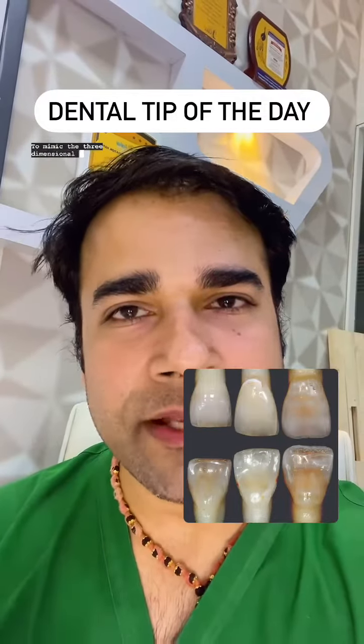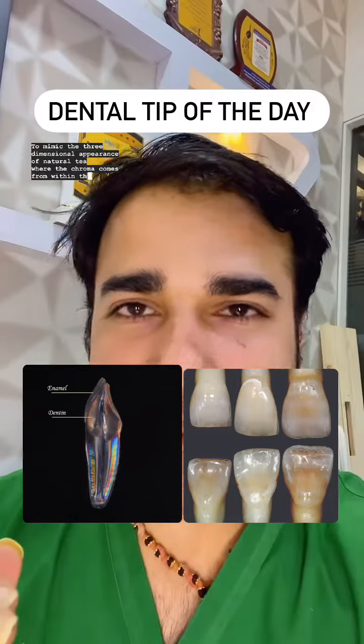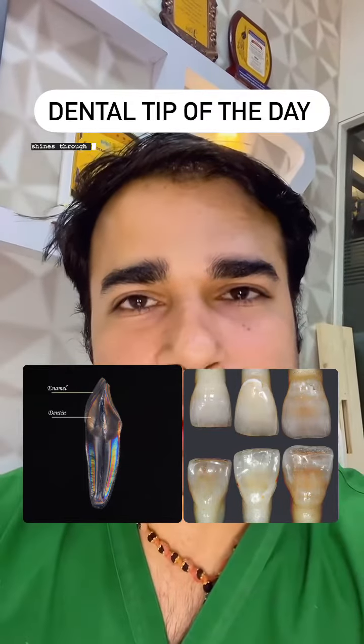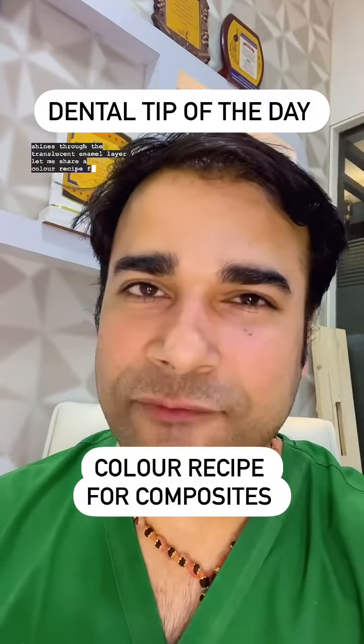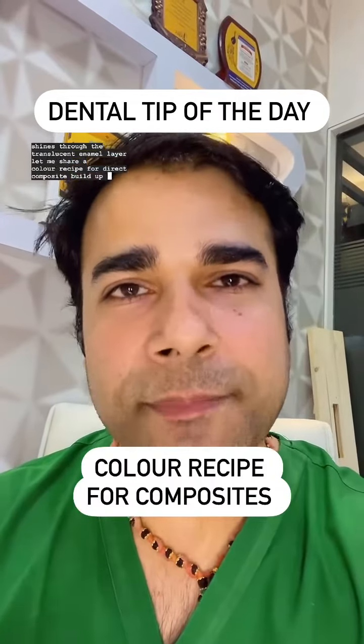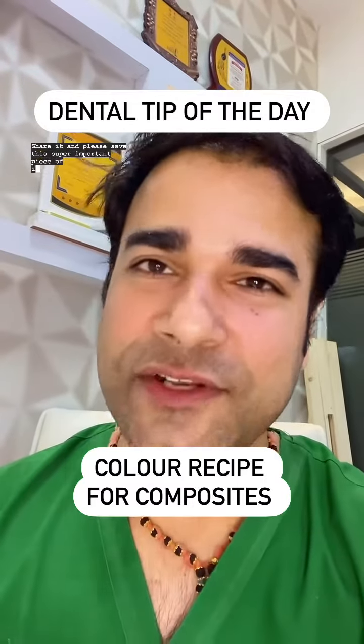To mimic the three-dimensional appearance of natural teeth, where the chroma comes from within the dentinal core and shines through the translucent enamel layer, let me share a color recipe for direct composite build-up in the anterior teeth. Share it and please save this super important piece of information.